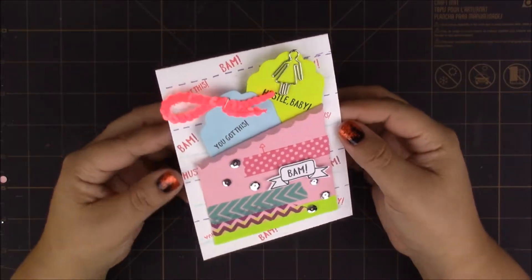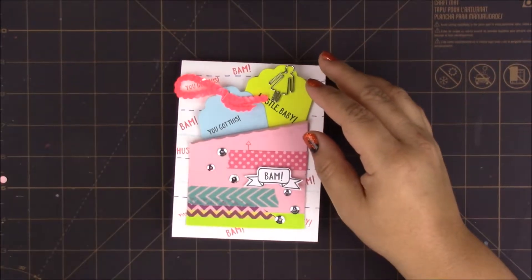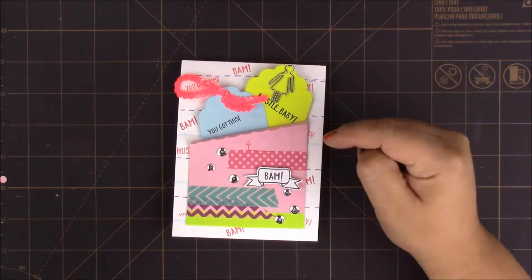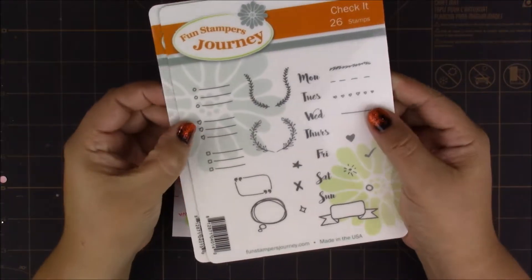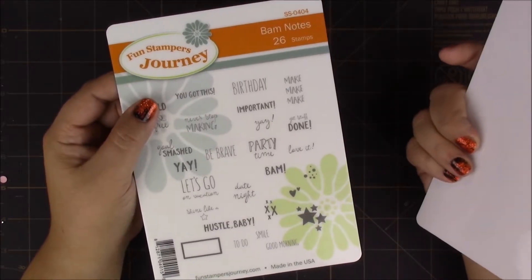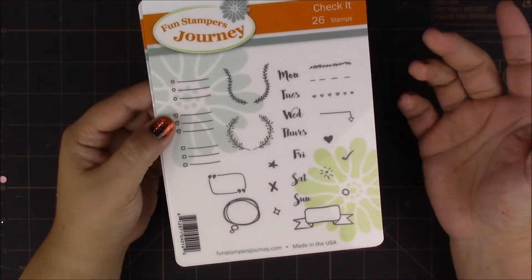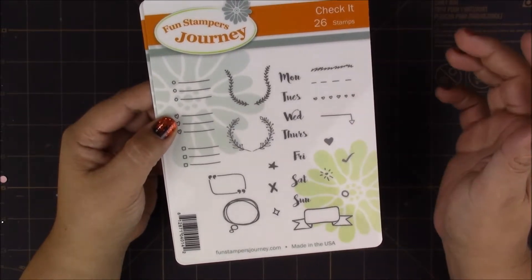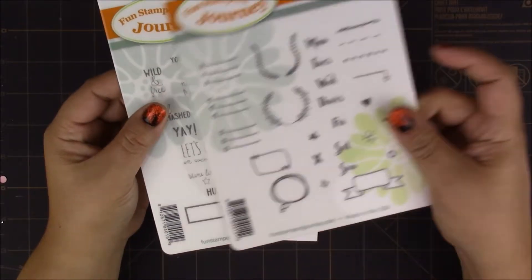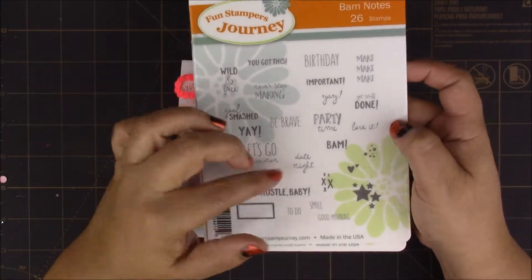Hello, today I have a tutorial on how to make this card. What's special about this card is that it's made mostly with items that are meant to be used for planners. For example, the stamp sets I'm using — one is called Check It and the other is called BAM Notes. From the Check It set I'll be using the scribble line, the dash line, and this little banner. From BAM Notes I'm using 'You Got This,' 'Hustle Baby,' and 'BAM.'